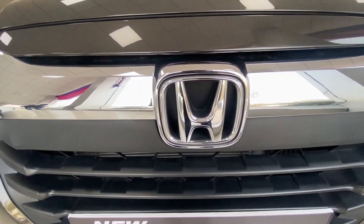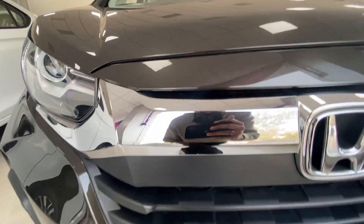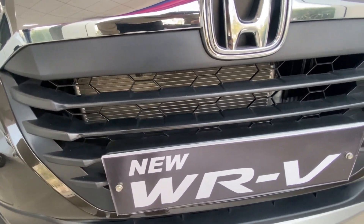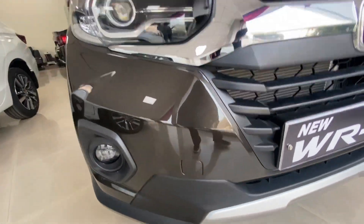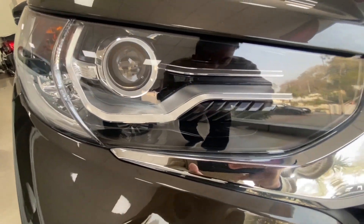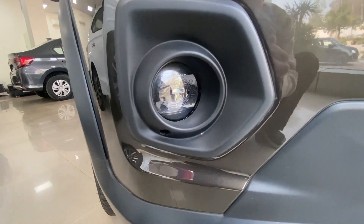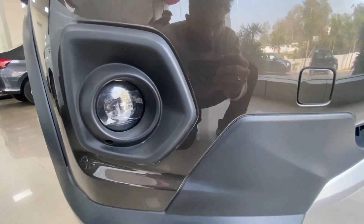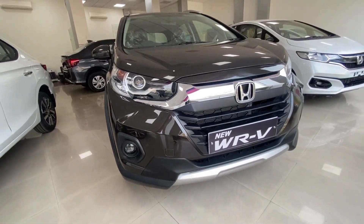At the front you will see a broad chrome grille with Honda logo, and below you have a black matte finish grille. On the side you will see LED projector headlamps with DRL, and the fog lamps are also LED, which is a good thing. Here you will also see a silver skirt plate.